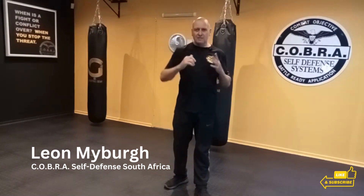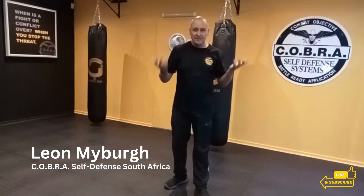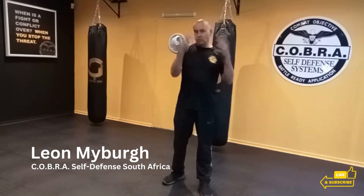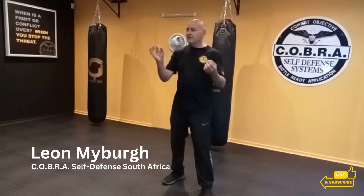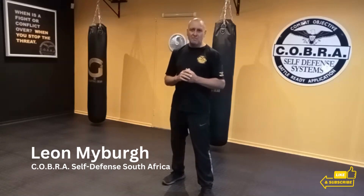Another benefit of this strike is it's very hard to injure yourself. If you hit somebody with your fist, there's a very big chance your fist can buckle and you can injure yourself. With an open hand, there's very little that can go wrong. Also, if you have long nails or even normal nails, if you strike somebody on the chin, maybe your nails will also make contact with the attacker's eye — that's an added benefit. Don't assume it will always happen, but that's sometimes a little added benefit of the palm heel strike.